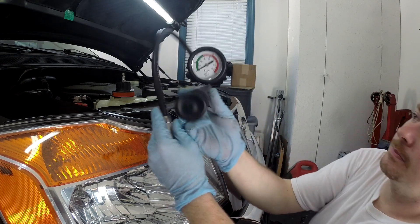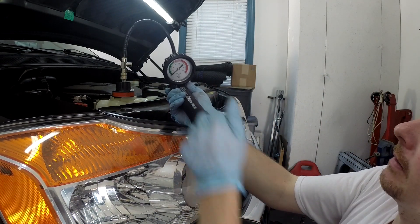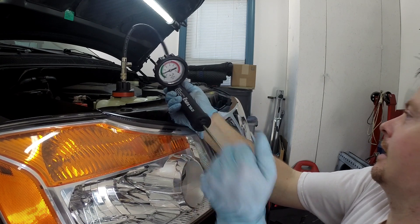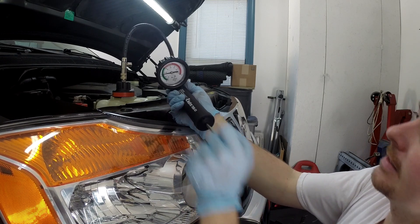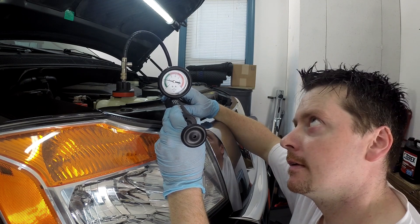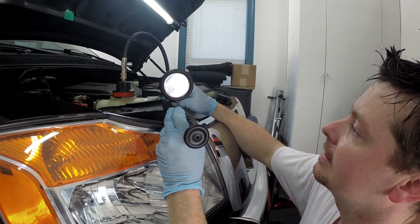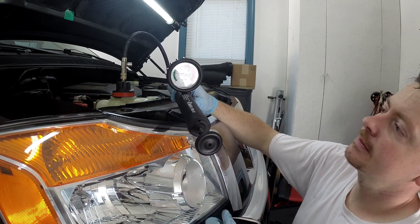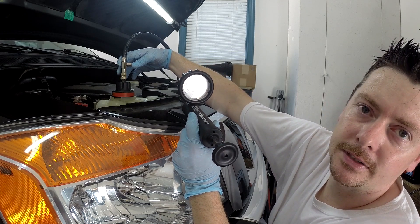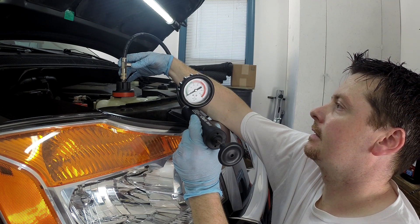This is the pressure pump that comes with the kit. This truck doesn't have a leak so it should hold pressure fine. It just clips on, and you pump it up. If you had a coolant leak or something like a head gasket leaking, you pressurize the system and if there's a leak, coolant will start weeping out somewhere and the needle will move. But you can see this truck is totally fine — we're just doing a coolant flush, it's been six years since the last one. To release it, there's a little valve — squeeze it and depressurize. We only had about eight or nine PSI on it.